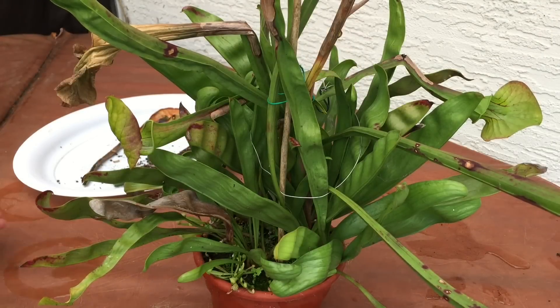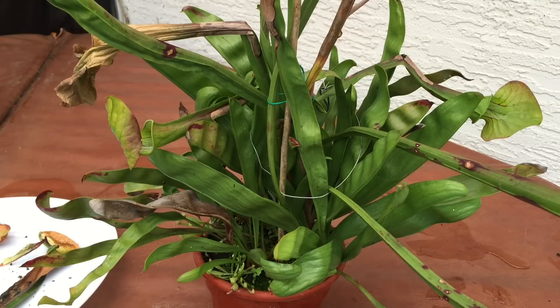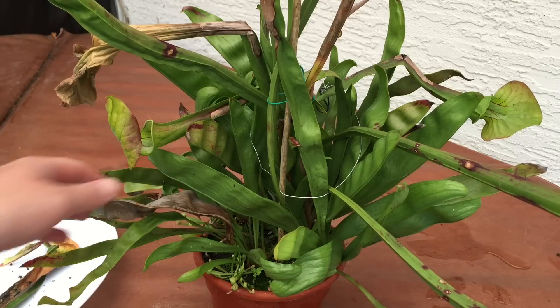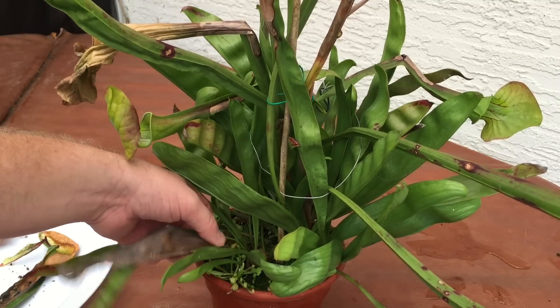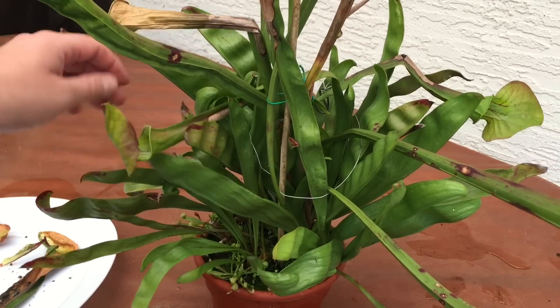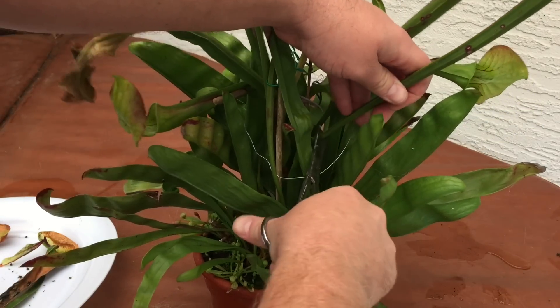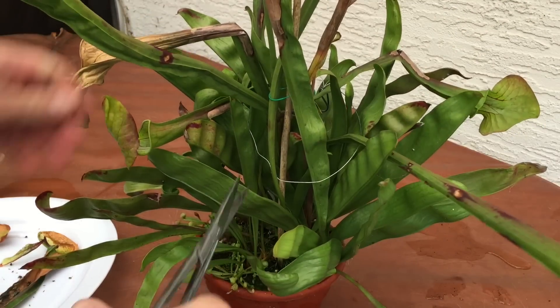I just finished another video where we looked inside a cobra lily — if you're interested in that, feel free to check it out, it will be loaded up either right before or right after this. What we're going to do in this case, since I'm just preparing them for winter, is quickly cut off all the big pitchers. I know it's sad to do,